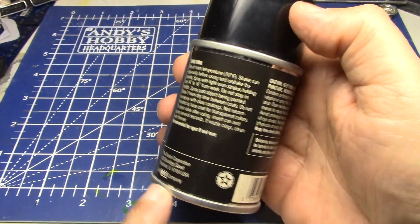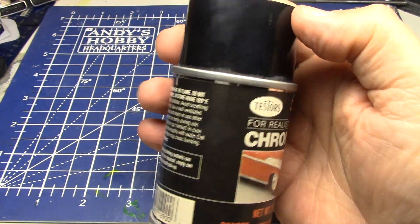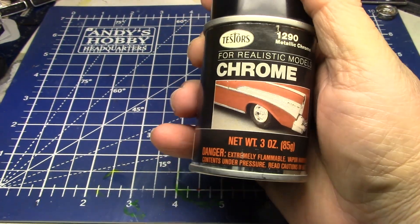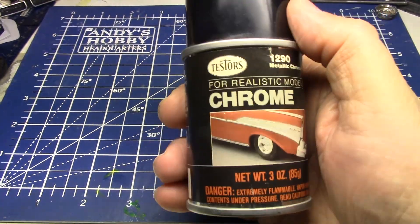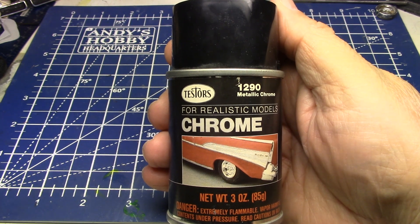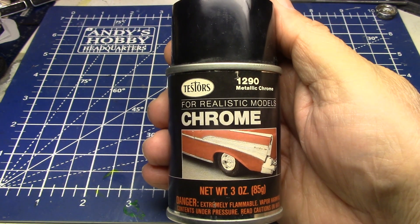Let's see — Tester's. It doesn't really have a date on it, I don't think. But you guys who've been in the hobby since the 80s can tell. This is kind of 80s packaging. This stuff was on the shelves back in the 80s. I bought some back then and I have some really fond memories of it.